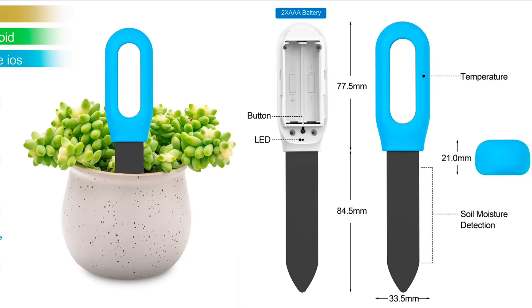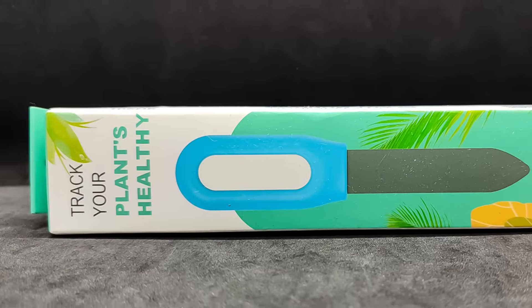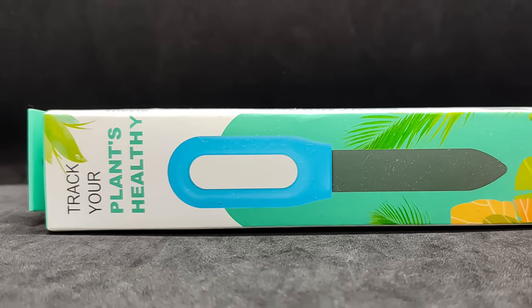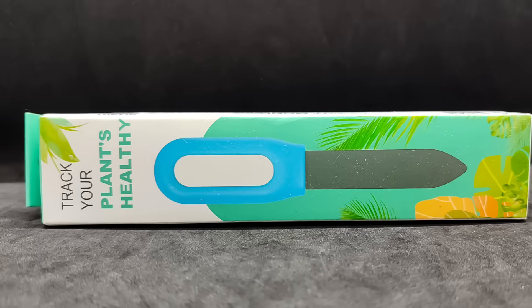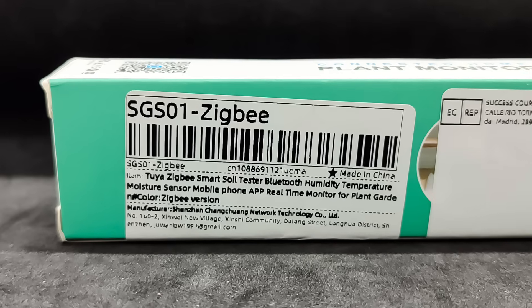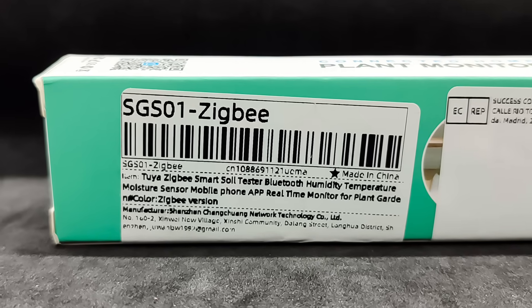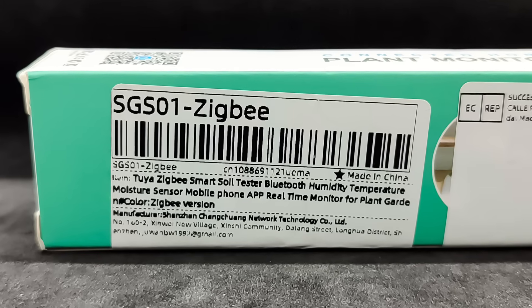Probe: 84.5 by 30 millimeters. The sensor comes in a small cardboard box with a color image of the device. I didn't find any manufacturer logos, ecosystems, or interface markings. The only identifying marks are the model name on one side — since these sensors are also available with Bluetooth and Wi-Fi interfaces — and a sticker indicating that this is the ZigBee version.